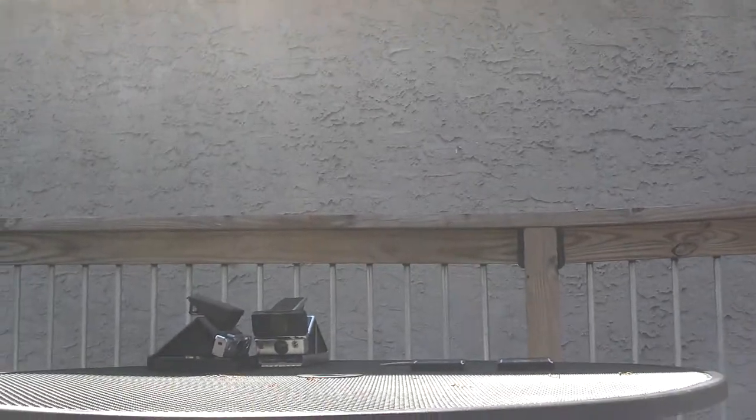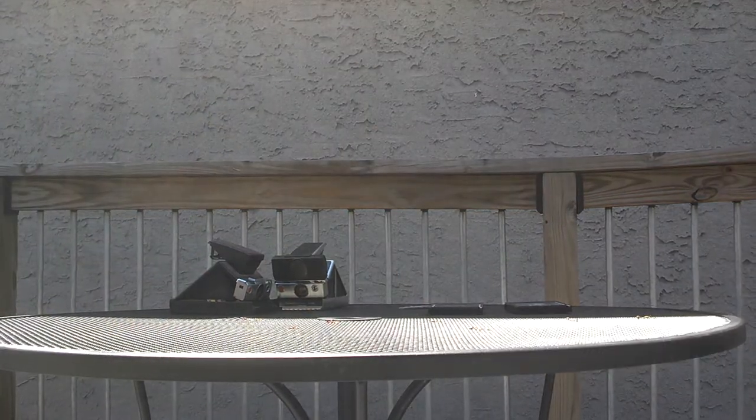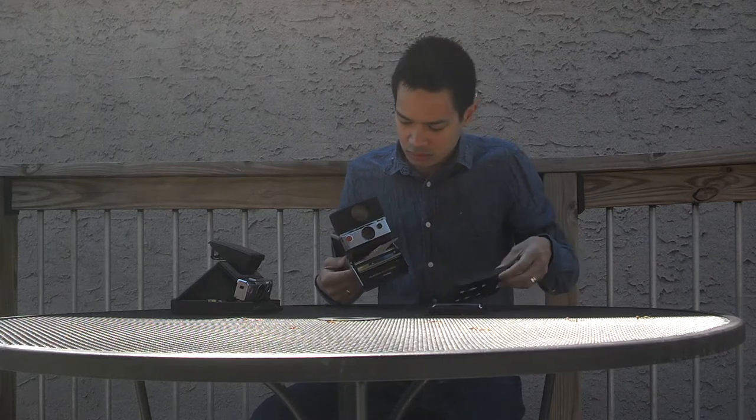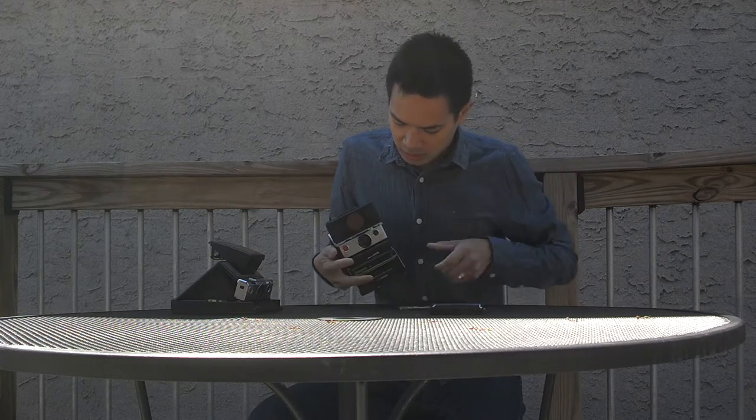So now I'm going to take the camera over here and load this SX-70 Sonar camera with both packs. First we're going to go with the original Polaroid film. Slide the pack film over here.